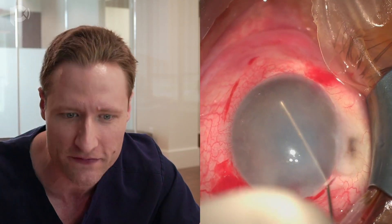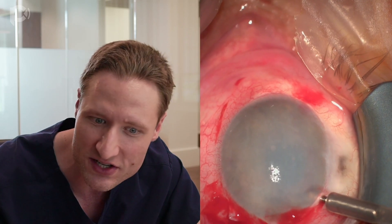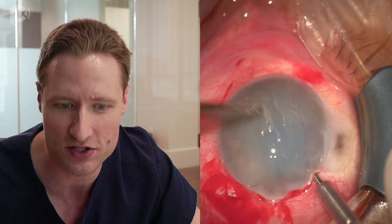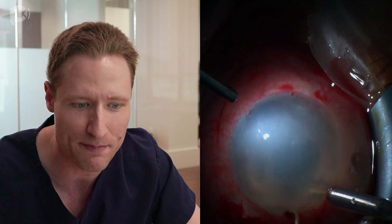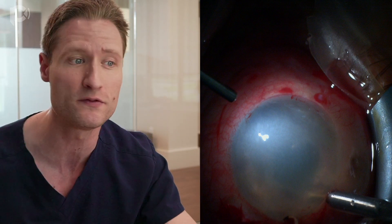Now I'm removing the air fill from the anterior chamber and verifying we have a deep chamber all the way around. I'm reinstilling the AC maintainer hooked up to balanced salt solution, and you'll notice I'm debriding the corneal epithelium. Why wait until now to take the epithelium off? Visibility is poor and you want great visibility during graft unfolding — that's the key moment. Once you take the epithelium off, visibility is transiently quite improved but then rapidly declines as the cornea swells. So remove the epithelium not at the beginning of the case, but right before you need to see as well as possible.